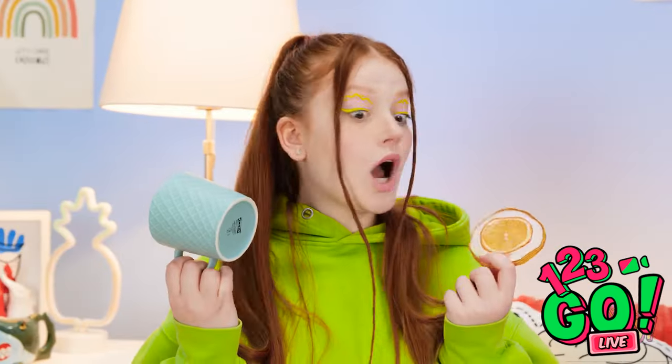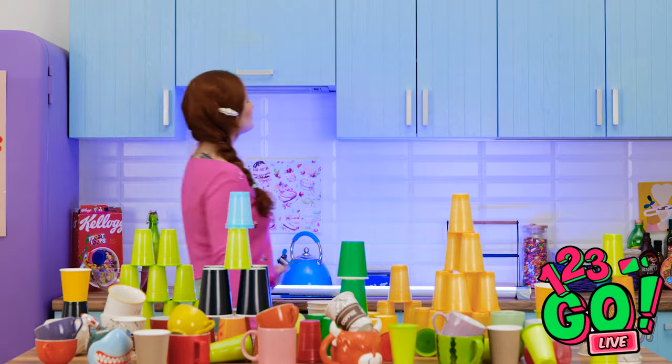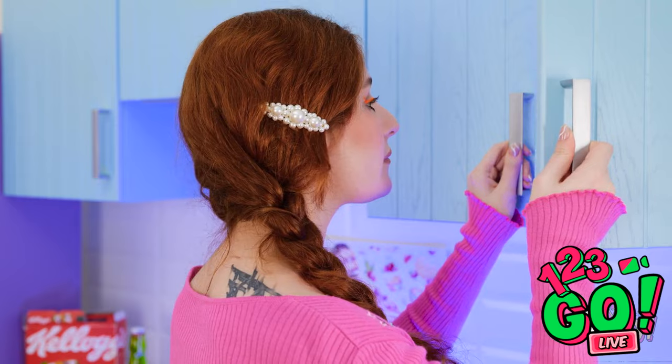Hold up! Make sure your mug sits on one of these coasters — yep, I made it! It's gonna help protect our furniture! Now that that's done, I could use a snack. Wait — what the heck?! Where did all these cups come from?!